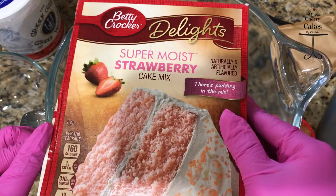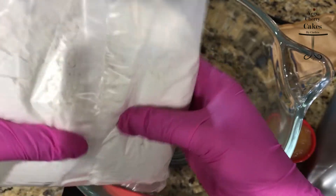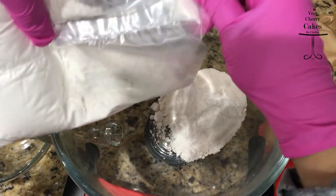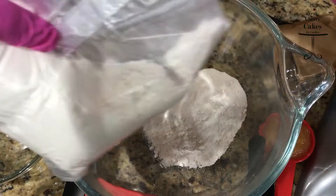In your mixing bowl, pour in half of the bag of the cake box mix that you chose. The brand that you choose doesn't really affect the end product, so feel free to use whatever brand you have on hand or whatever brand you prefer.